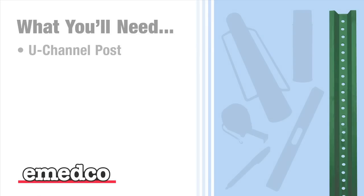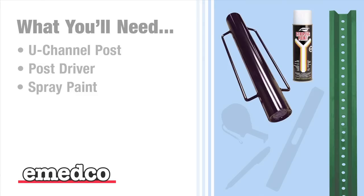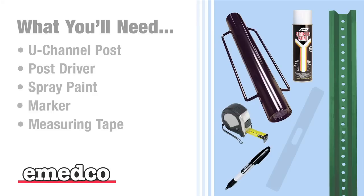Here is what you'll need to properly install your signpost: one steel U-channel post, a post driver, some white spray paint, a marker, measuring tape, and a level.